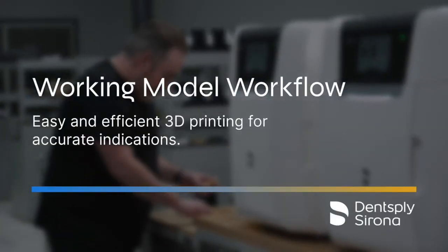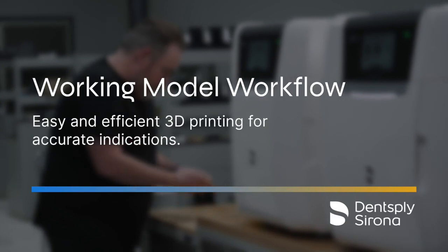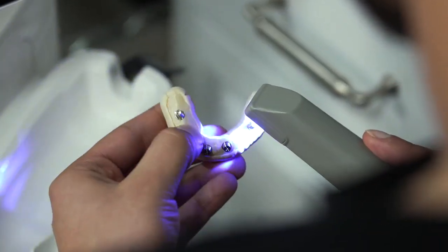I own a dental laboratory in Marietta, California. It's a digital laboratory, so most of our doctors have Prime scans. We're very proud to be a laboratory that only accepts digital scans.